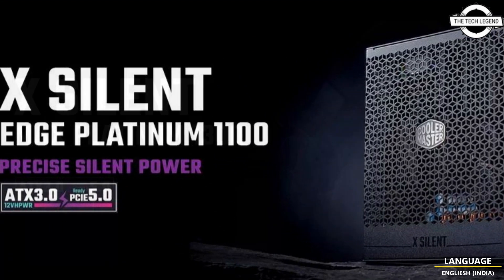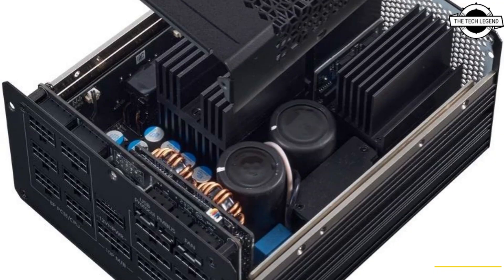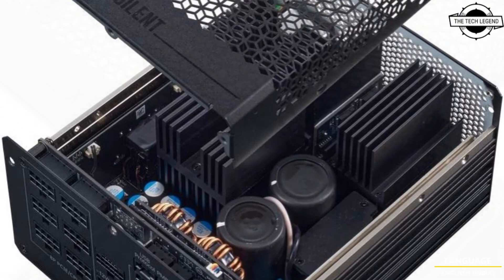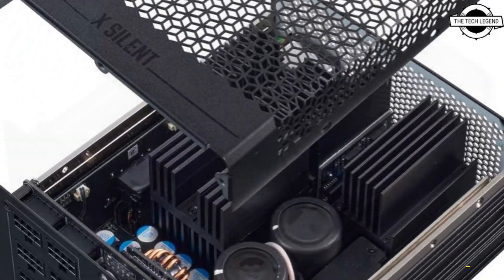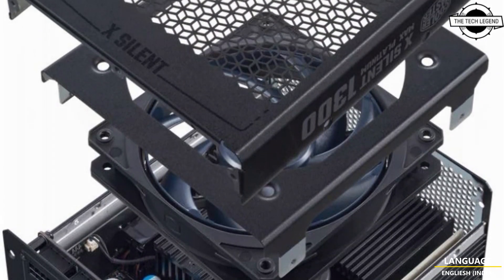Noise-free operation is rarely seen on PSUs with power above 500-700 Watt, the highest wattage available with fanless designs. It is worth noting that the 100 Watt power rating of the supply does not necessarily mean it always operates at such power levels — that will depend on the components it is attached to.